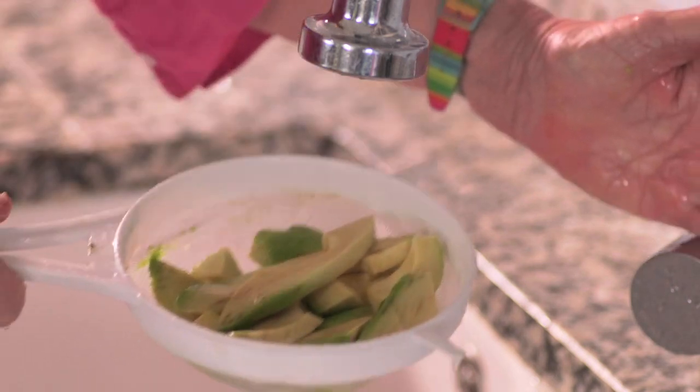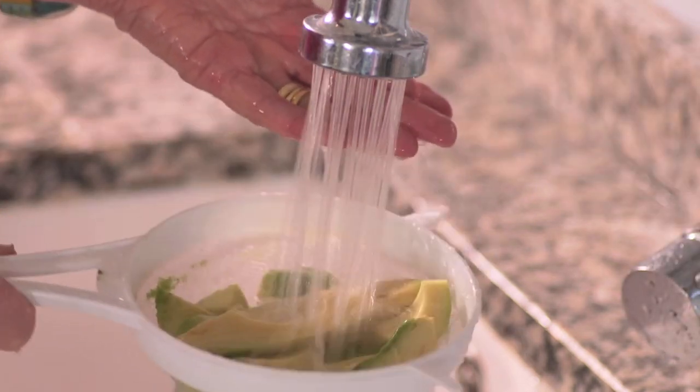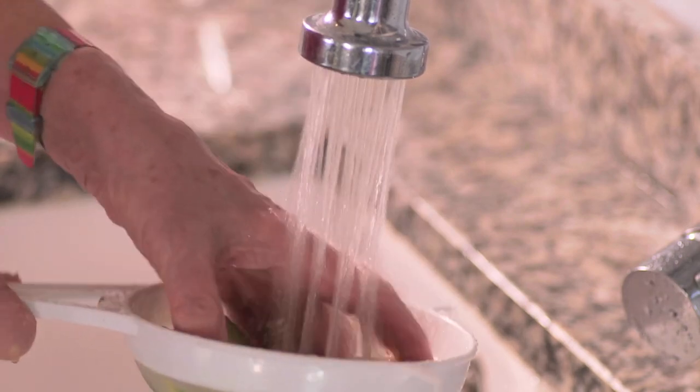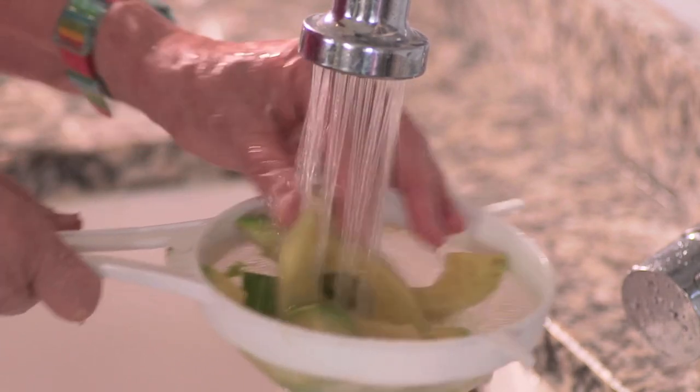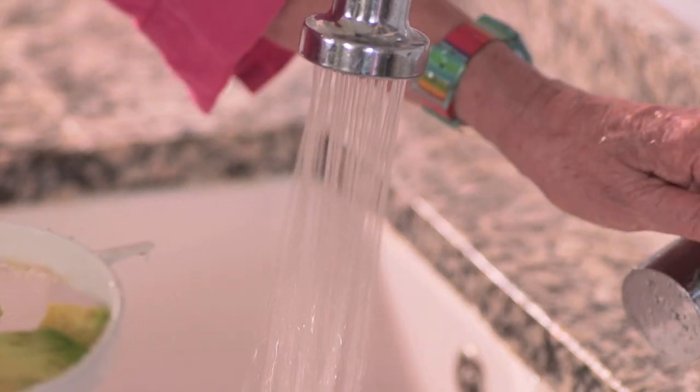If you rinse them in cold water, I promise you they won't go brown. You need cold water and, if possible, a shower because it's more gentle. Just make sure that every single surface of the avocado is wet and that's it.